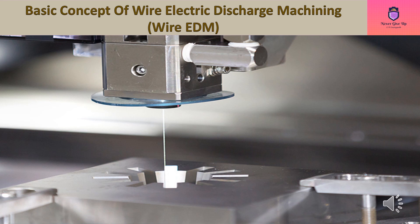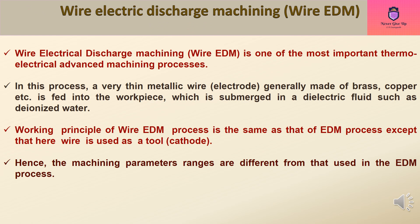Wire Electrical Discharge Machining (Wire EDM) is one of the most important thermoelectrical advanced machining processes.